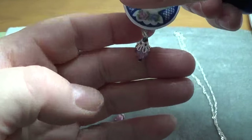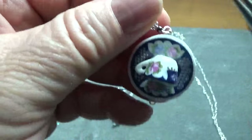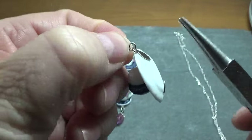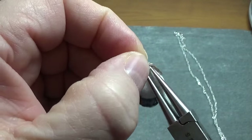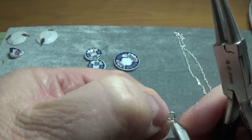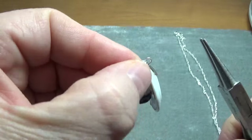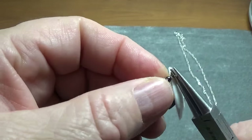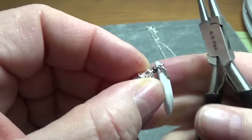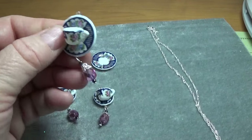There we go. You can fiddle with it and adjust it if you want, like I'm doing. This wasn't a perfect circle, but here we go — it's a little better. Like this.